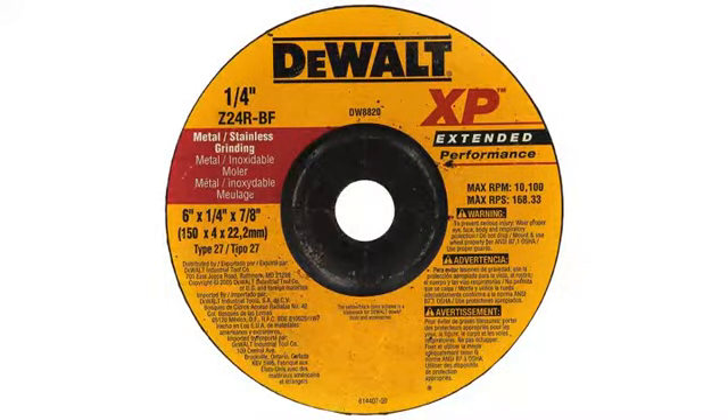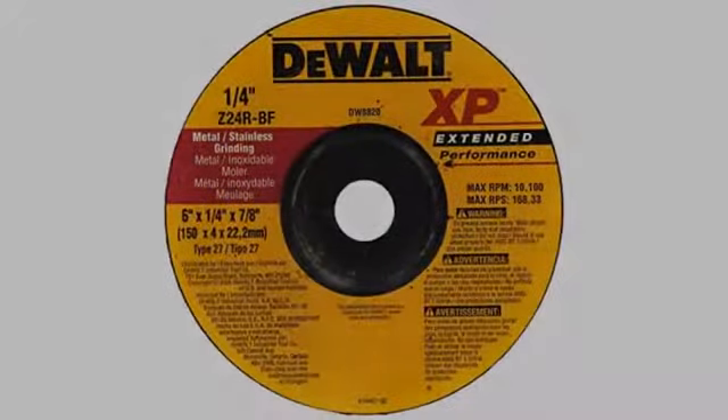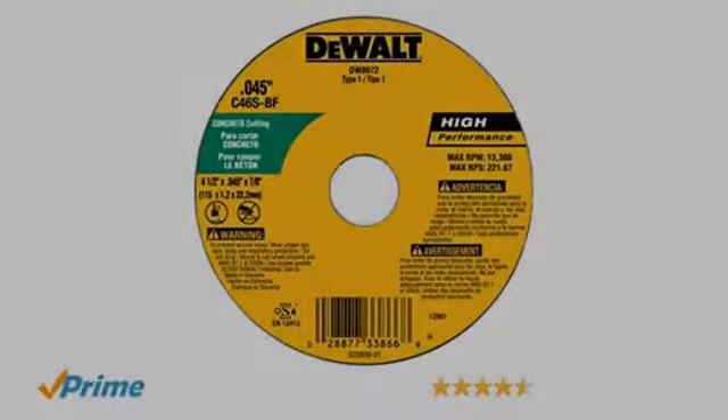I use this cut-off wheel with my Black and Decker angle grinder. I was able to use this to widen the gaps in some of the bricks in my house so I could fill them better. I was also able to cut through a 2-inch patio block. However, I had to cut halfway through on one side and then flip the block over to finish cutting, but that is not the fault of the wheel — it is the limitations of using this to cut a 2-inch patio block.